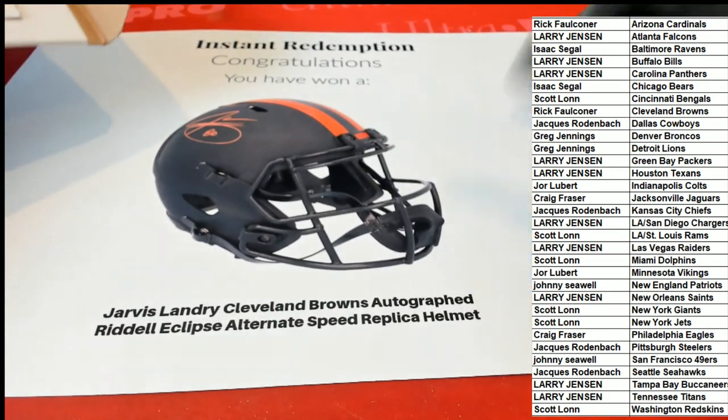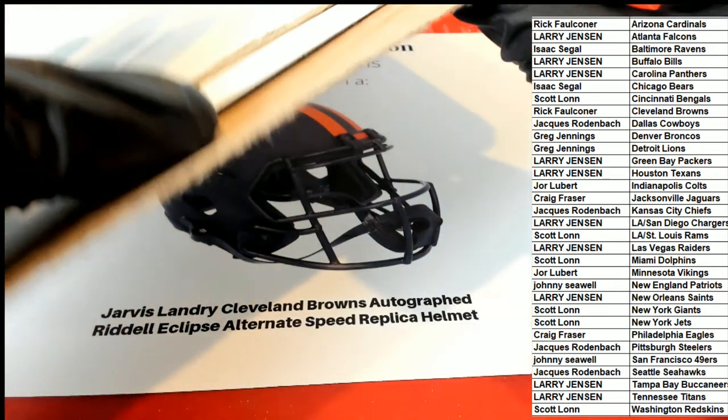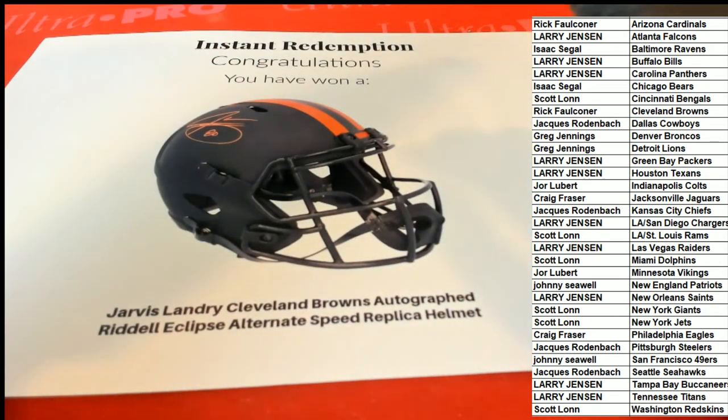It's a Jarvis Landry Cleveland Browns Eclipse Alternate Speed Replica helmet. Congratulations to the Cleveland Browns owner in the break — Rick F., way to go. This one is for you, Rick. Nice hit!